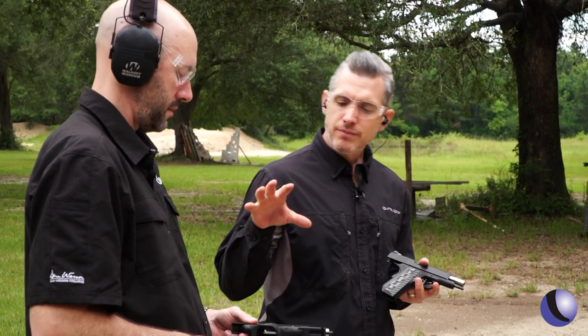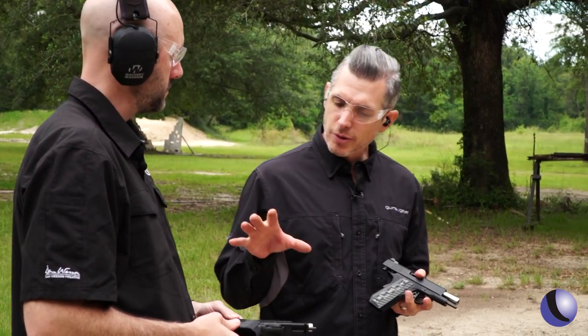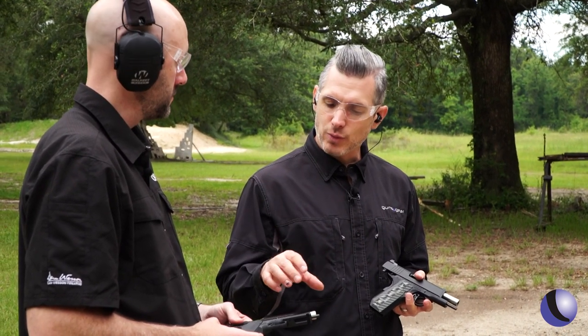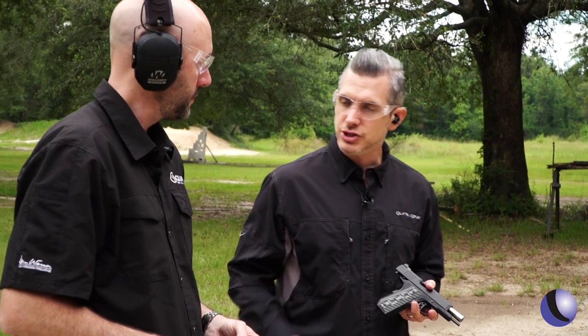The TCP is a little bit bigger package — you've got a little bit more weight out there, and it has the rail system on it. How's this one to shoot?